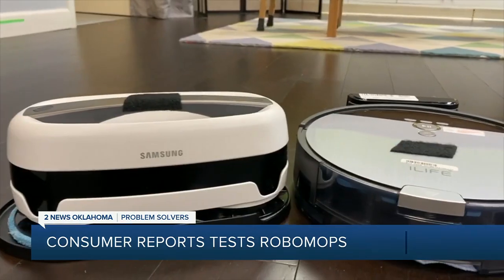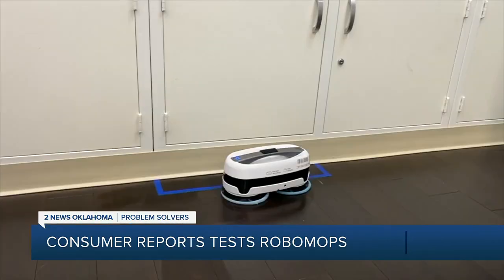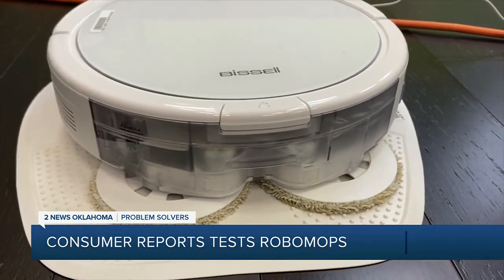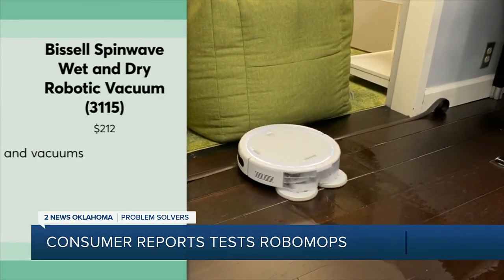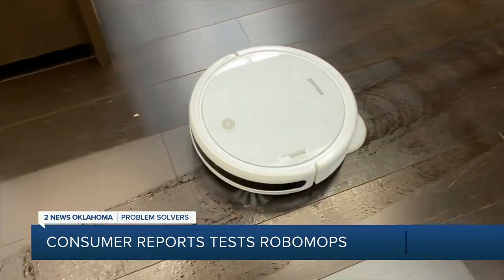One downside of the Samsung is that it's more than five inches tall, which means it may not fit under some furniture or the toe-kick plate of your kitchen cabinets. If that is an issue for you, the moderately-priced Bissell Spin Wave also did well in CR's tests and is less than three and a half inches tall.